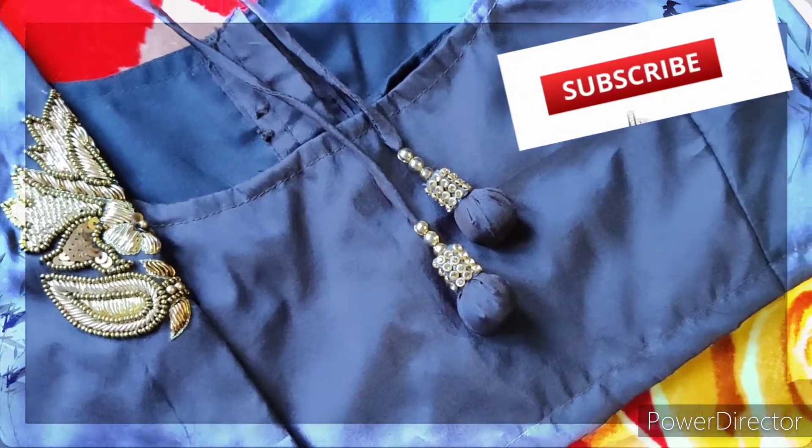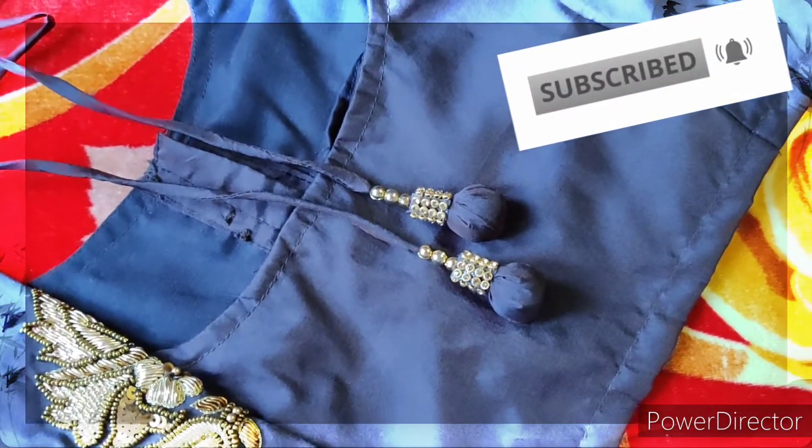If you like this video, please do subscribe to this channel.